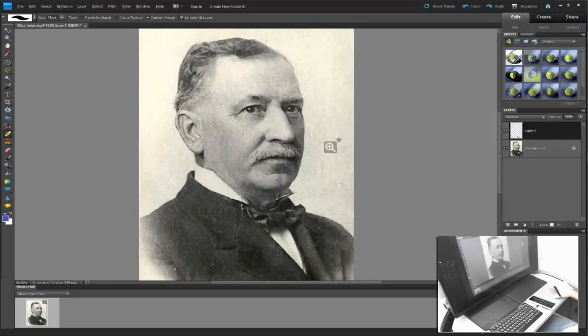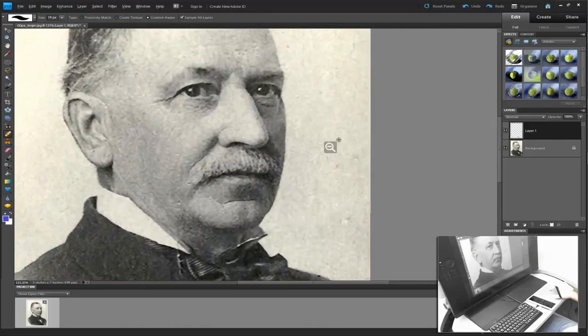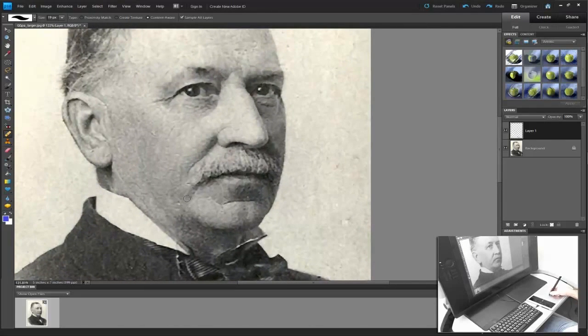We can also use the zoom function of the tablet — by simply expanding my fingers, we can zoom in. I can address some more close-up issues. Coming in, I don't want to make it look like a new image; I just want to make it look like a better old image. I'm going to address some of these tears in the photo, and right here we have a continuation of that tear.